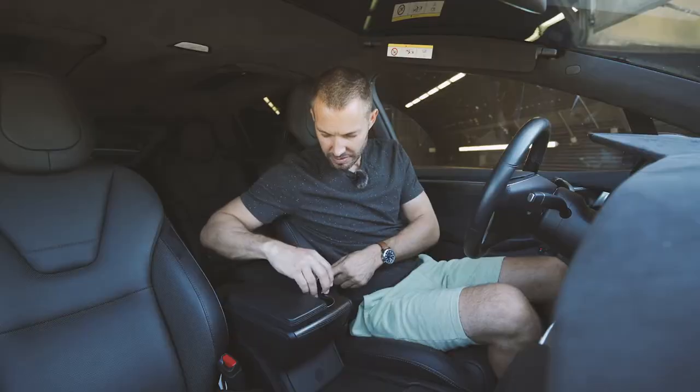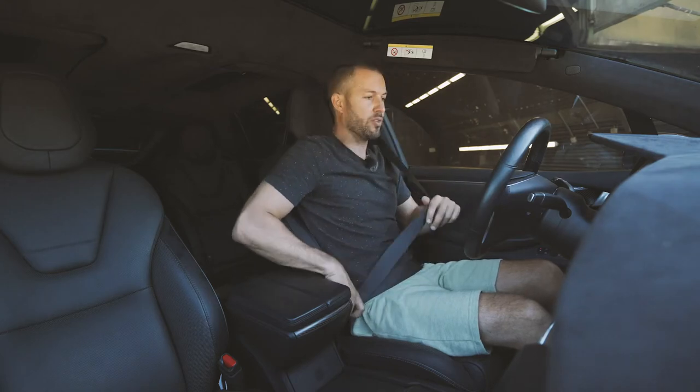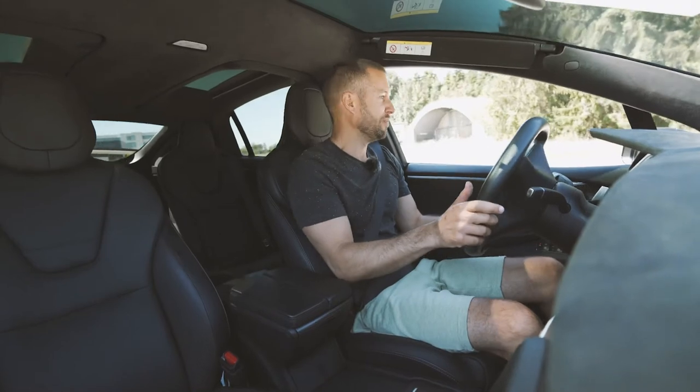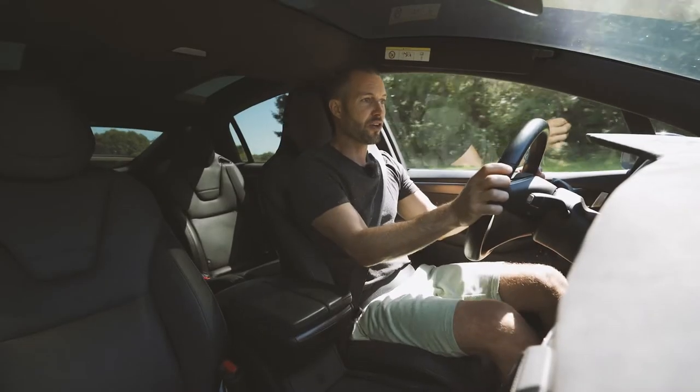There's no way to put a key in — foot on the brake, and the car says: 'Dear Mr. de Kock, would you kindly put on your seatbelt?' Drive. Super quiet.